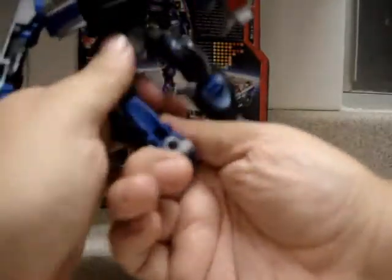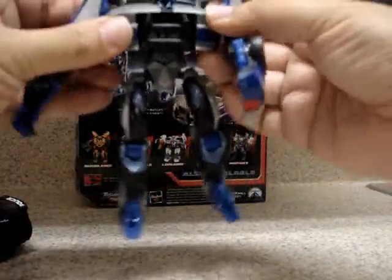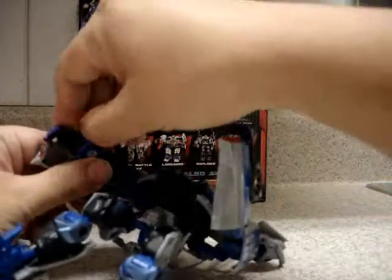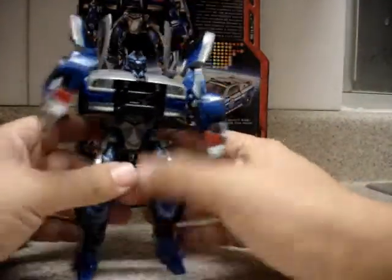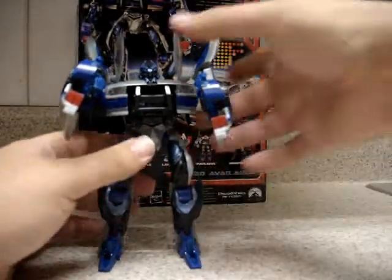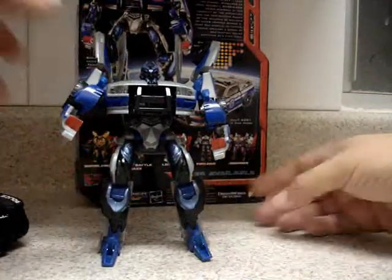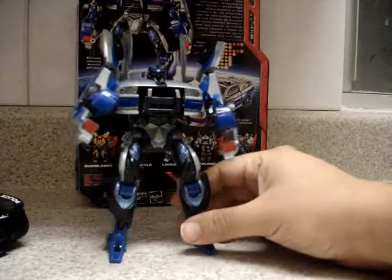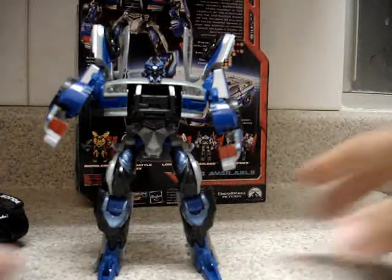Now I'm going to comment on some things I like about Recon Barricade that are better than the original — though I still like the original best. Here we have Recon Barricade in robot mode. The color scheme is silver gray, with some silvery blue in the legs. The face is colored black with some silvery blue accents.